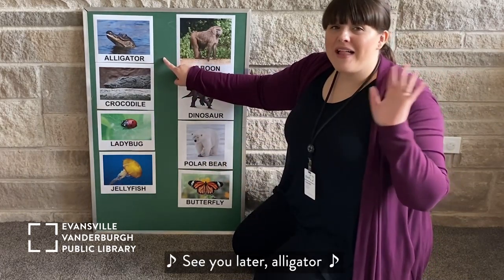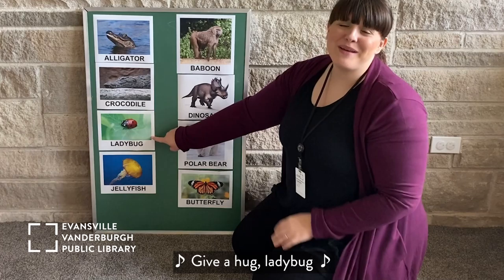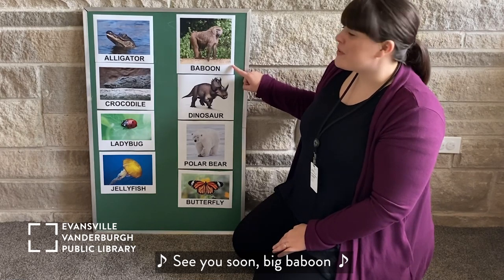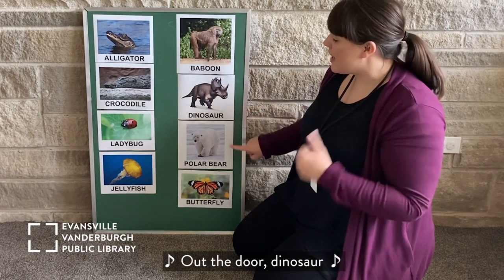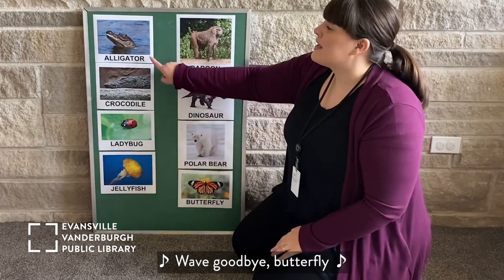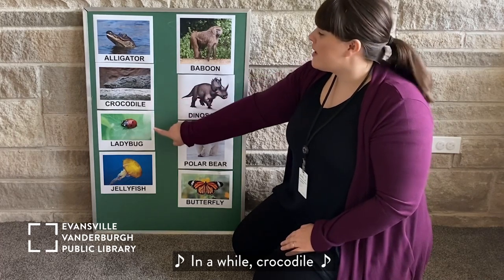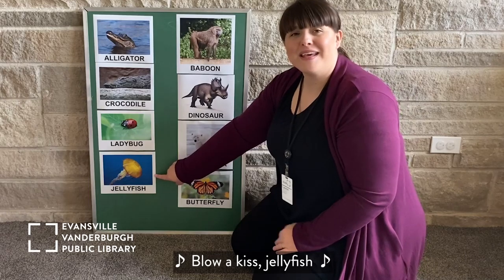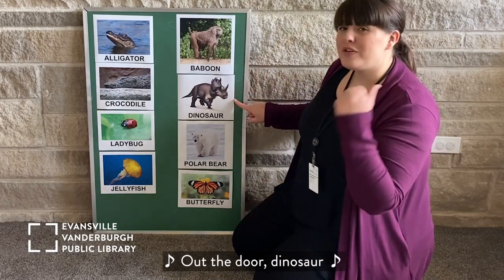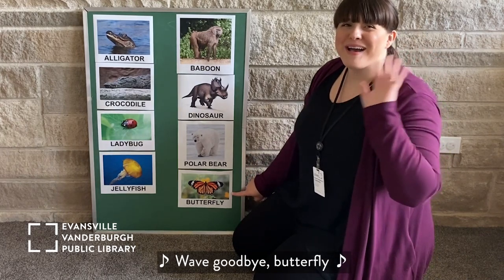See you later, alligator. In a while, crocodile. Give a hug, ladybug. Blow a kiss, jellyfish. See you soon, big baboon. Out the door, dinosaur. Take care, polar bear. Wave goodbye, butterfly. See you later, alligator. In the wild, crocodile. Give a hug, ladybug. Blow a kiss, jellyfish. See you soon, big baboon. Out the door, dinosaur. Take care, polar bear. Wave goodbye, butterfly. Wonderful!